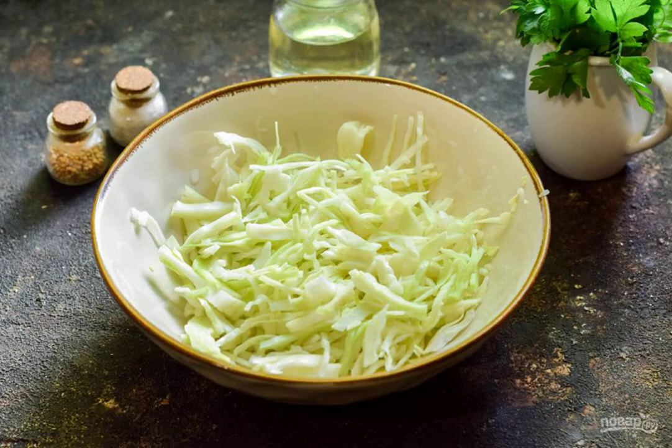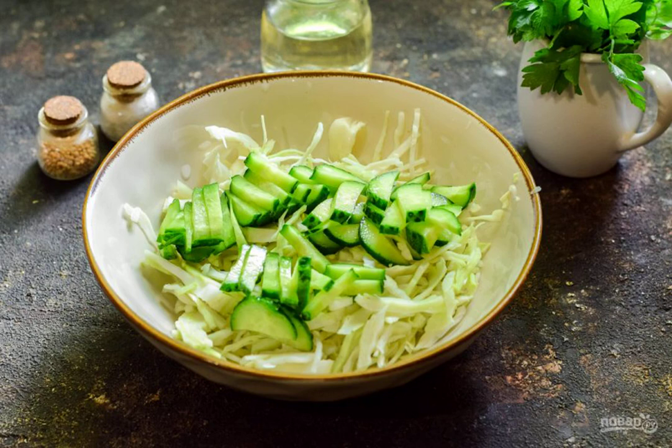Prepare the ingredients. Cut the young cabbage into thin strips and put it in a salad bowl. Cut fresh cucumbers into small strips or cubes and also add them to the cabbage in a container.